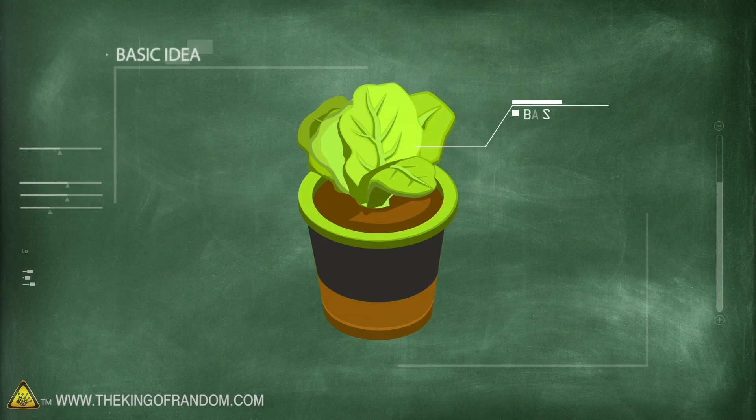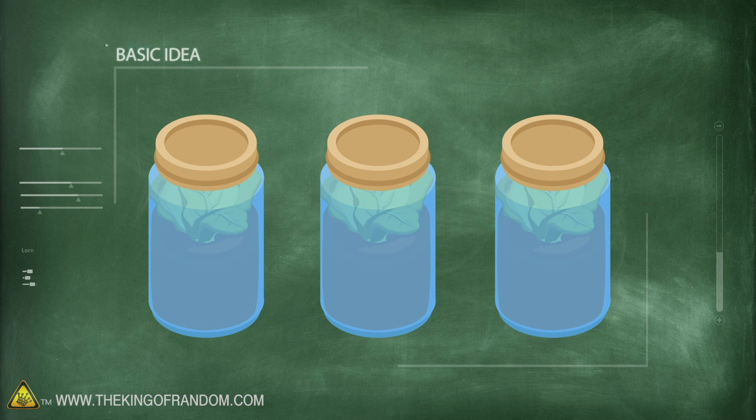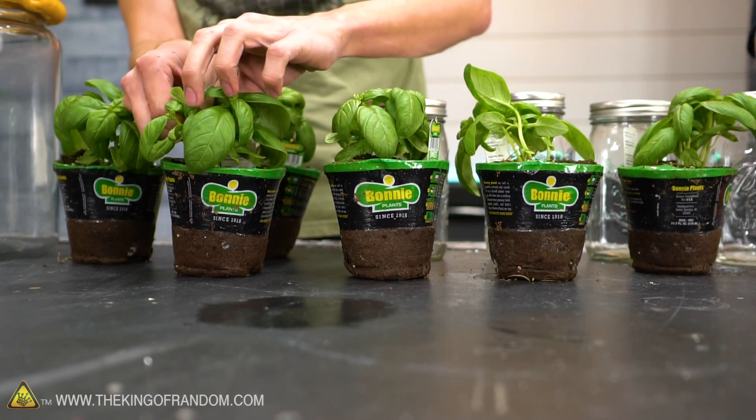Here's the basic idea. We've got several little basil plants, and we're gonna put them in several different environments, including high carbon dioxide, high oxygen, and a complete vacuum. Plants need carbon dioxide technically to live — that's what they're breathing — and then they produce oxygen, which we need, which is great. But what happens if we put a plant in a full oxygen environment? Kind of mean, but.